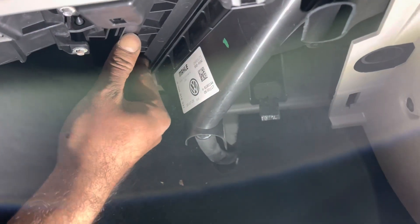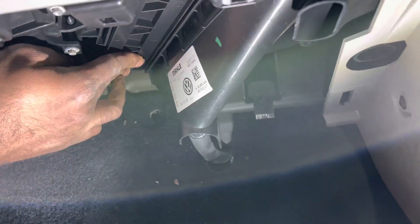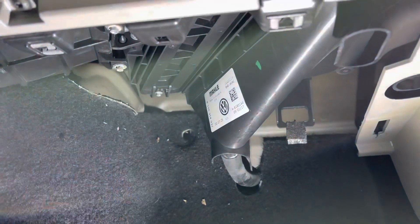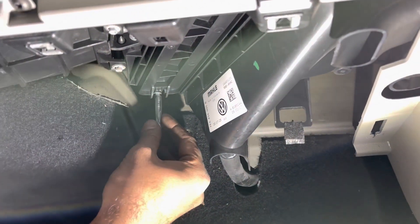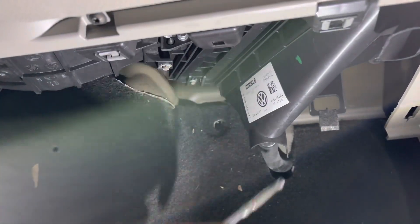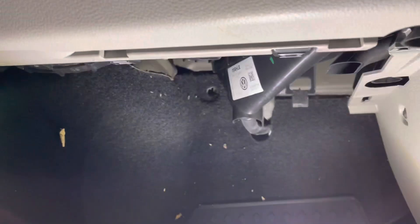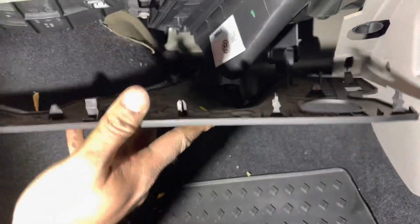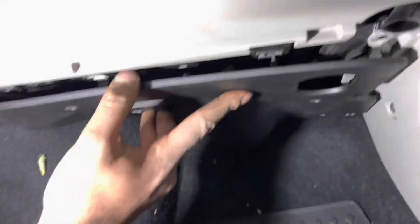Fix the bolt back on. After that you need to put the cover back on and fix it back into place.